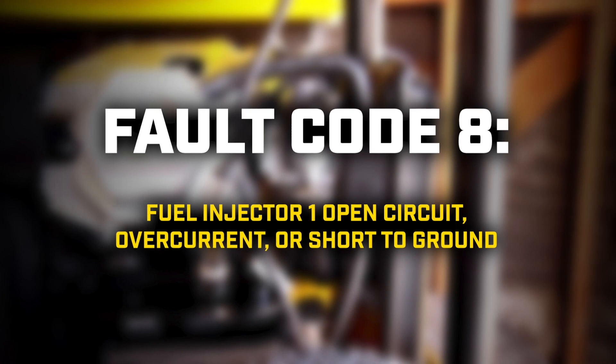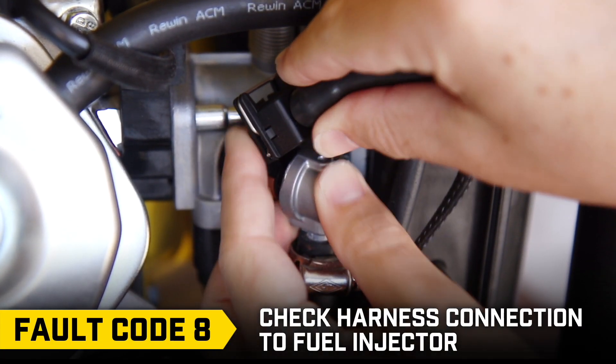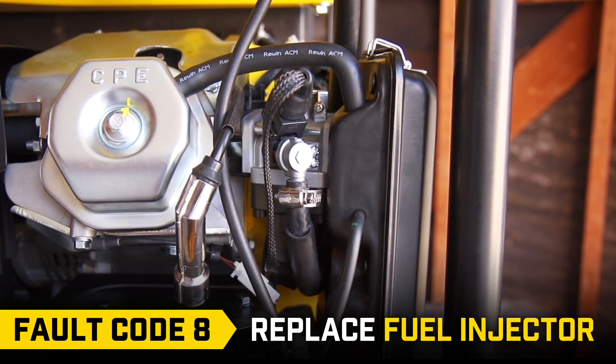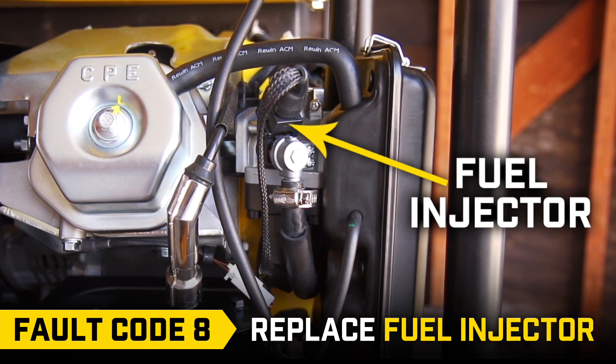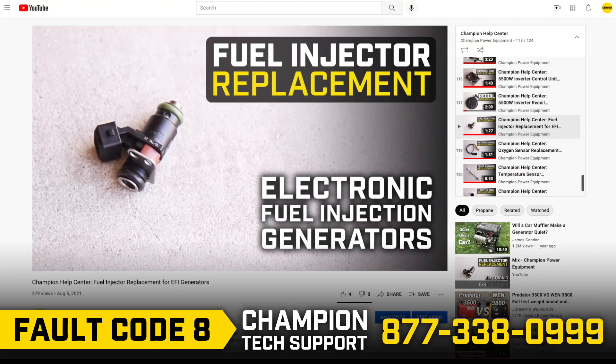Fault code 8: Check the harness connection to the fuel injector, as it may have come loose. If that doesn't solve the issue, you may need to install a new fuel injector. Call Champion Technical Support and follow the steps in our fuel injector replacement video.